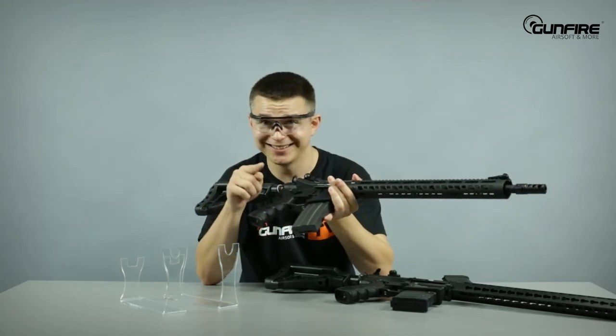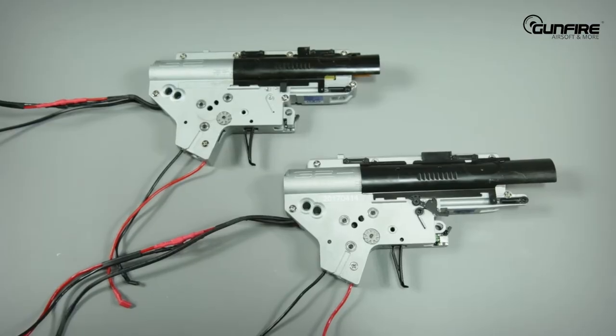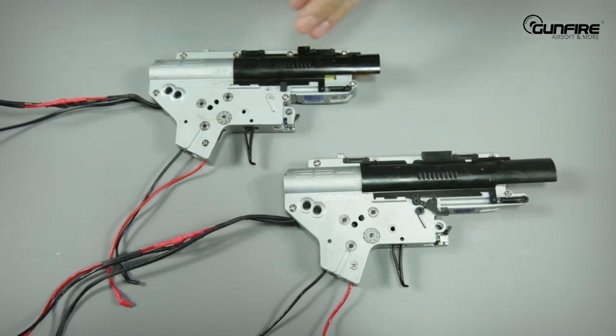How does it work? You will understand when we show you the gearbox, so let's tear them apart. Here is the gearbox from the 308 series, and here is the gearbox from the 556 series.